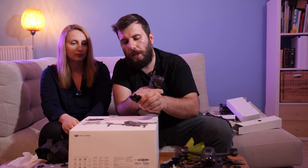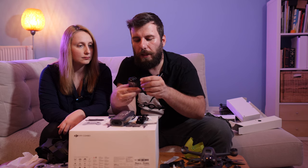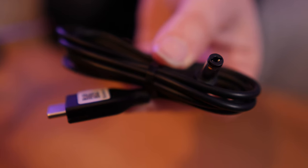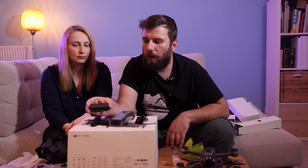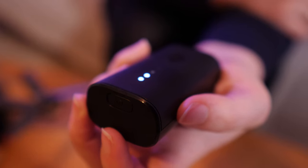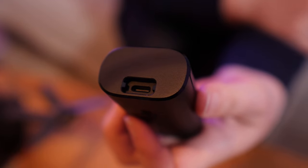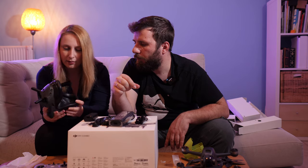The European cable for us. This is the power brick, which has a plug for the battery and two USB type-A ports. Some cables: USB type-A to type-C, another power cable — DC barrel to type-C — and a USB adapter, female type-A to male type-C. And here is the battery for the goggles, which has an indicator and a power button. On the other side there is a USB type-C port. We don't know where to mount the battery yet.